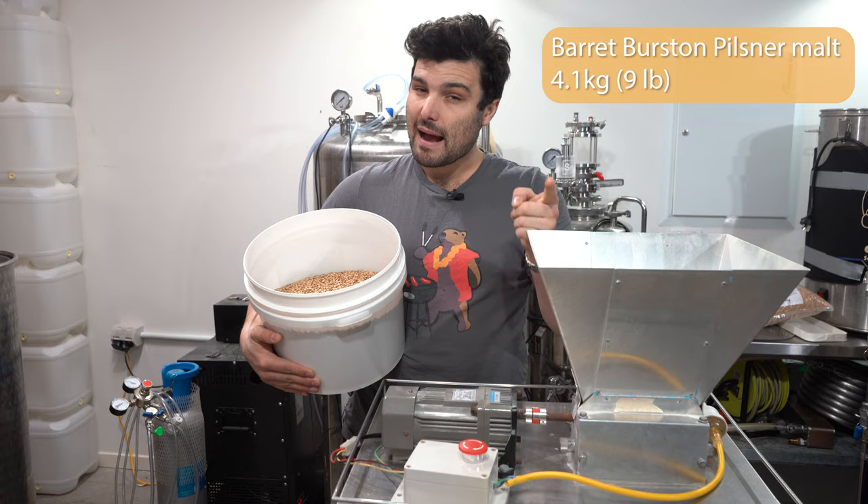Before I forget, we have now finally launched our website — it is live at theflyingwombat.com.au. Over there you can find a bunch of awesome merch like the stuff we're wearing right here: hoodies, shirts, beanies, hats in a whole variety of colors and sizes. We also have calculators for strike water temperatures, gravity calculations, hydrometer corrections, and our massive recipe library that grows every time we make one of these videos. Head over there and check it out. Any questions or feedback, leave a comment down below.